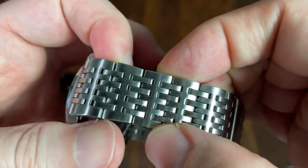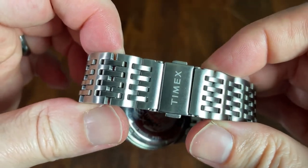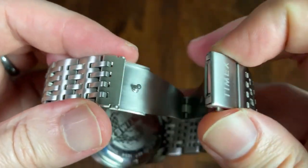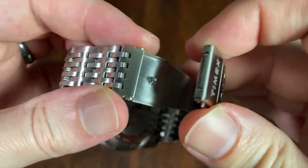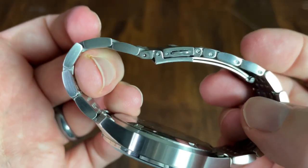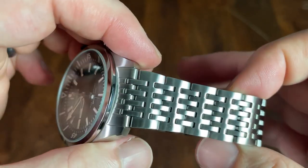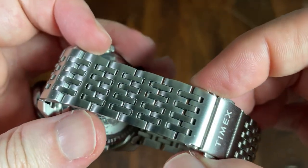The links are quite nice and I like the style of them. The clasp is signed with Timex but the scissor is just pressed metal. Sizing is accomplished with standard split pins, but this was a very difficult bracelet to size due to the fact that all of the individual pieces of the links articulate. Overall the bracelet is nice for the price, but I do worry that there are no micro positions or half links, so getting the right fit might be hit or miss.